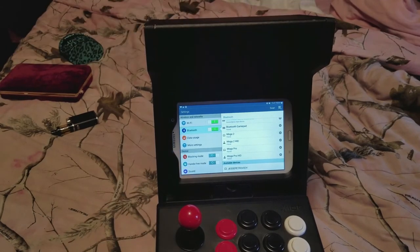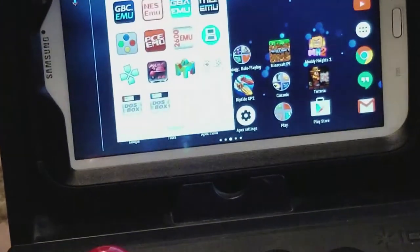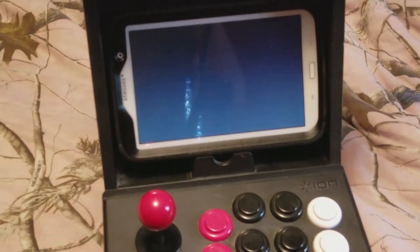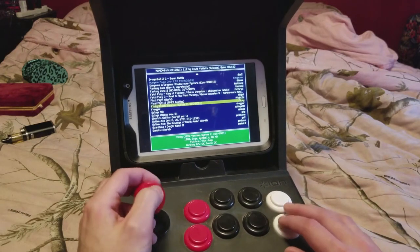And now we're successfully connected. I'll leave a link to the emulators that I like the best — any of these .mu emulators will work just fine. Right now we're going to try out some MAME for some arcade games. I got this game loaded up and we're going to try some Frogger.